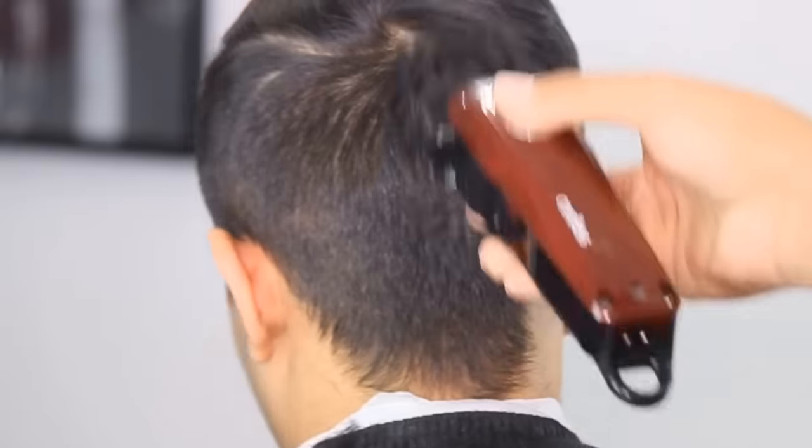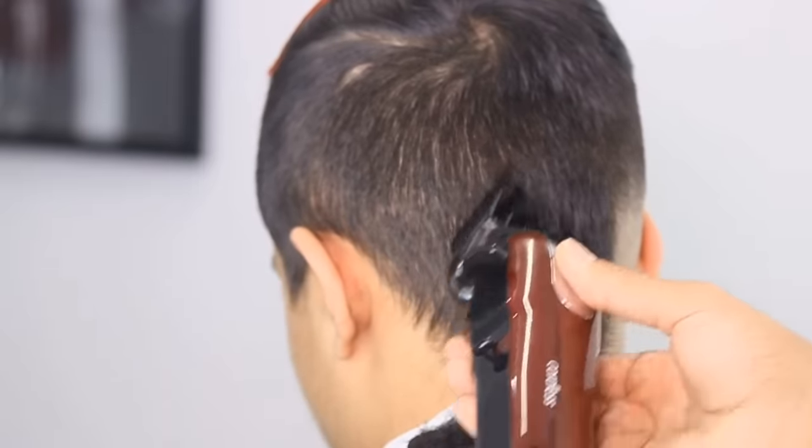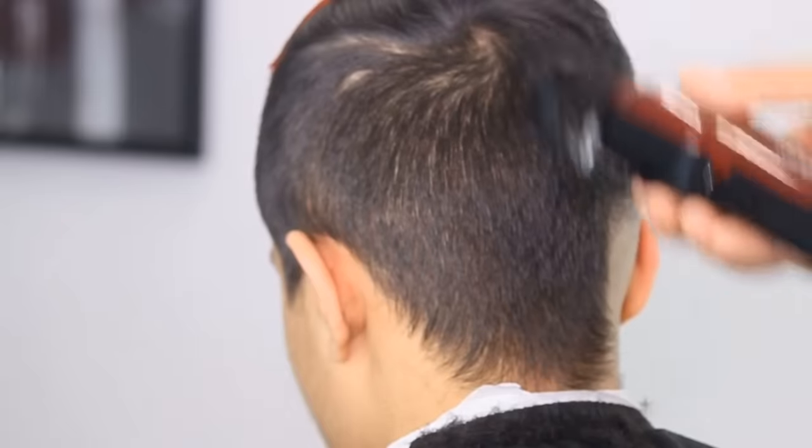Y'all are probably wondering why half this head is shaved — I already did half of it. I faded everything and then started doing the video, because the steps to both sides are basically the exact same, so I didn't need to do it two times.